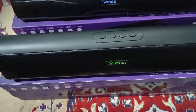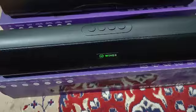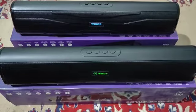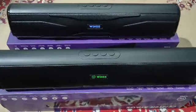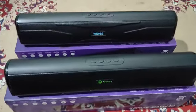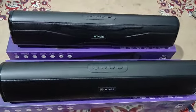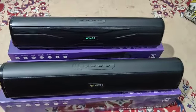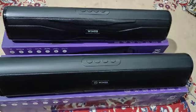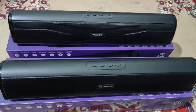Both of them sound almost similar. At 50% volume you get a good output. I think these two speakers are much better compared to other speakers — I have a Philips but it doesn't give as much output as these two. You can go and buy them from Amazon or Flipkart; both speakers work very fine. Thank you.